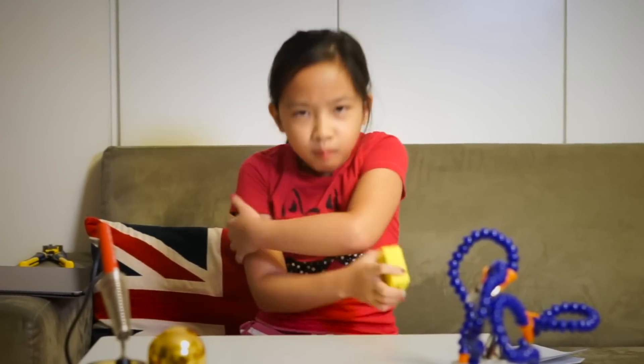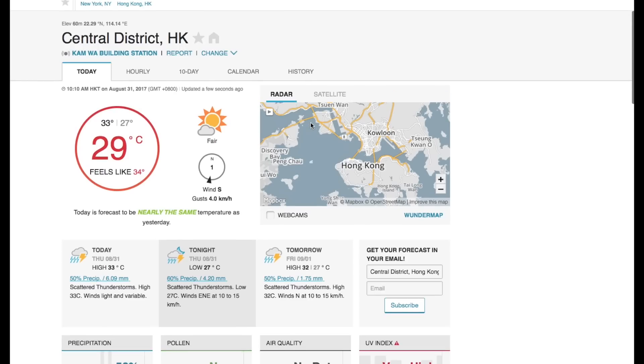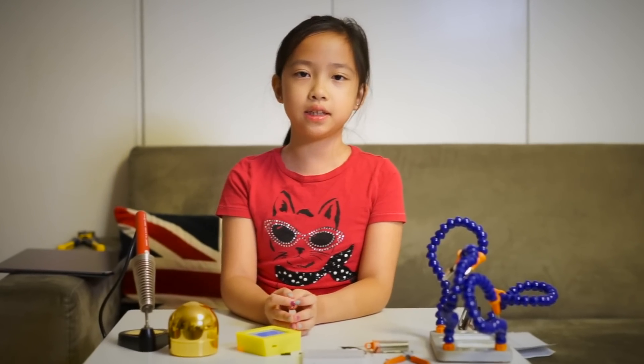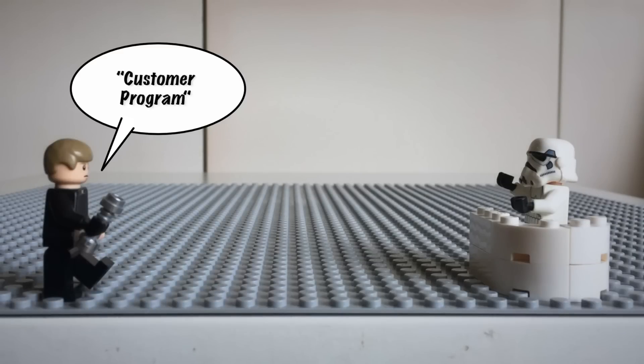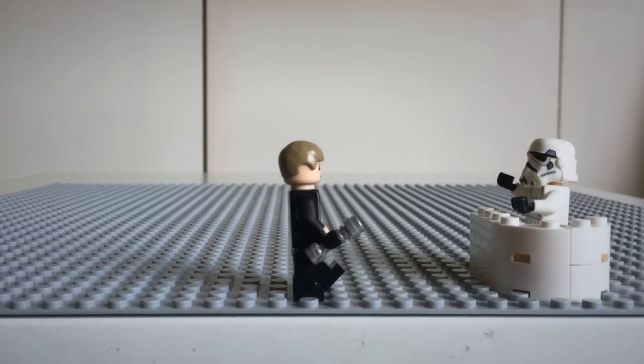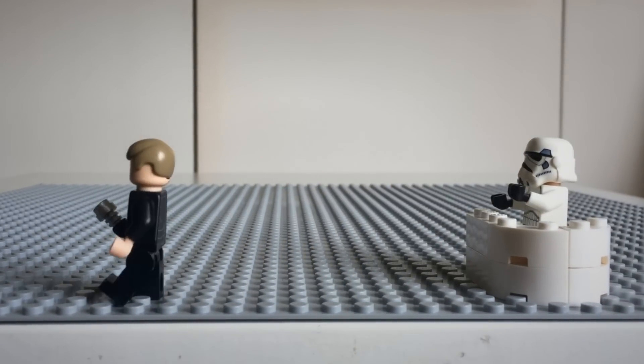With the main building done, it's off to the software. The weather station will use weather data from Wunderground.com. This is done through an API, or application programming interface. An API makes it easy for programs to talk to each other. Basically, it's like a restaurant — the customer program wants to order something from the chef program. Instead of the customer going directly to the cook and bothering him, they use the API waiter.